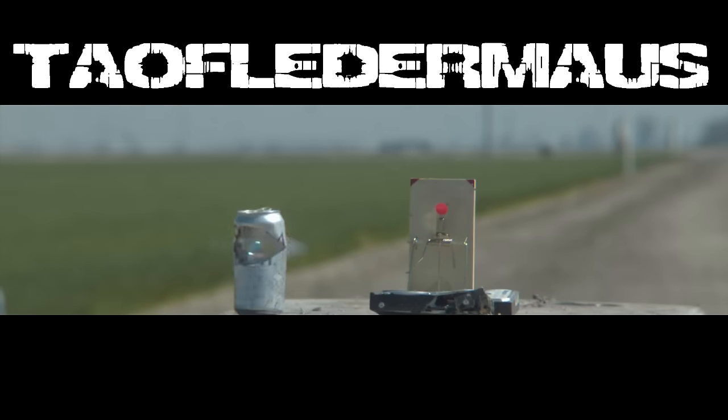Hello everyone, this is Jeff of Tau Flitter Mouse. Today we're gonna be shooting marbles out of a shotgun. Many people have wanted us to do this, so we're gonna hit it hard.